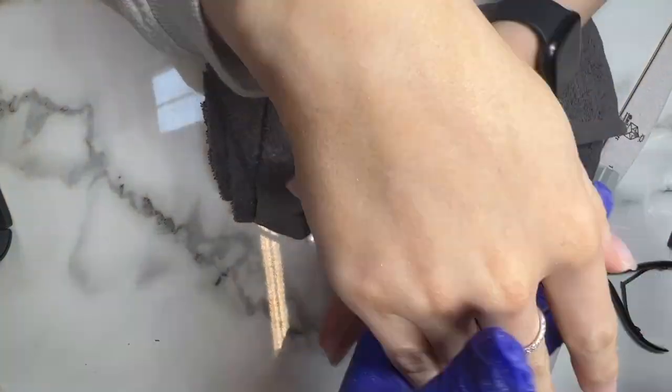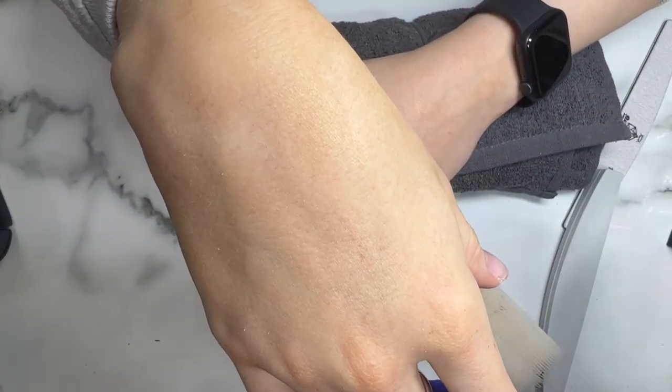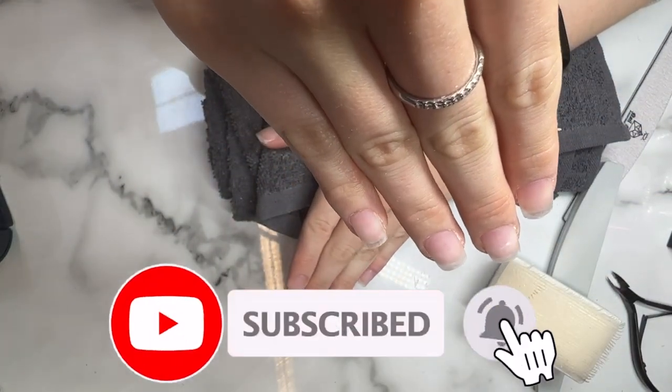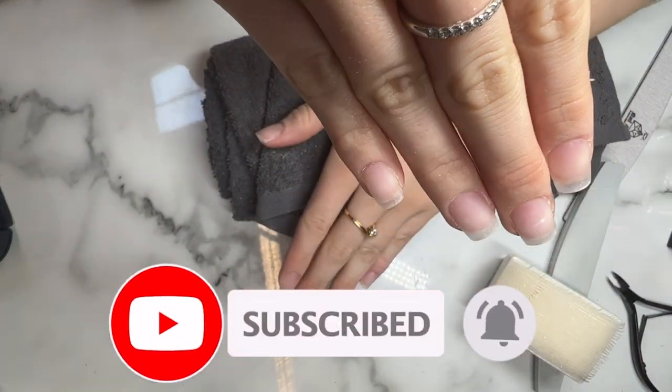I hope you enjoyed this video guys and I hope it helps you with your short tip application in the future. If you like this video please subscribe — it helps us and we hope to see you again soon. Bye guys!